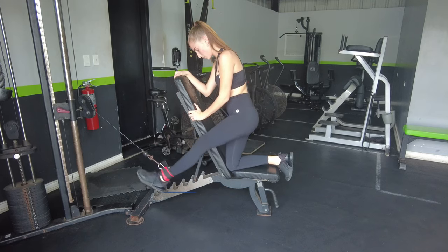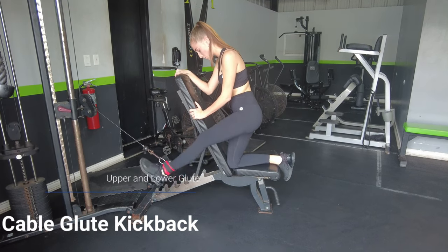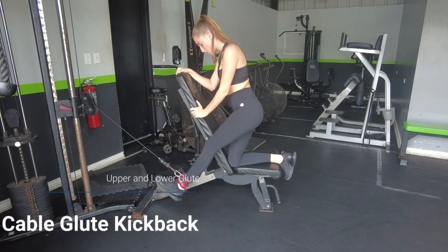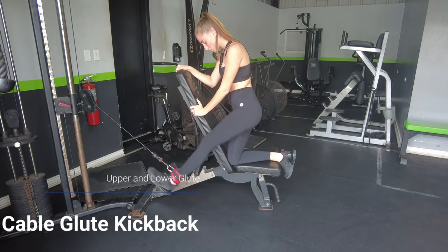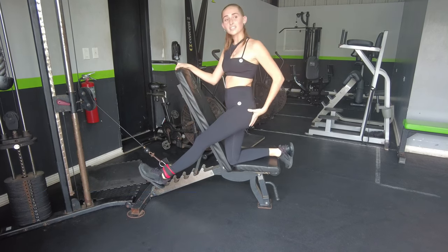Next exercise: the glute kickback. I personally like to put the cable anchor a little bit higher on this exercise to emphasize the lengthened position. However, if you're already training the lengthened position in the same workout with squats, I would go a little bit lower with the cable so we can emphasize the contraction.